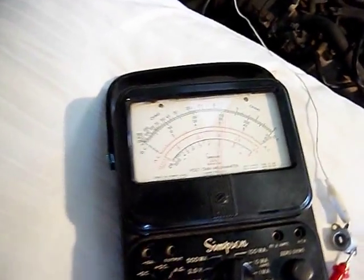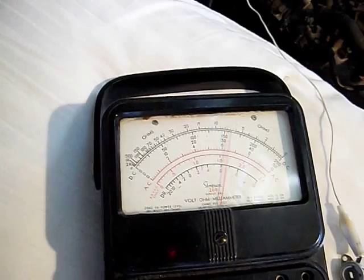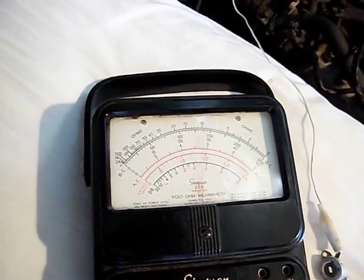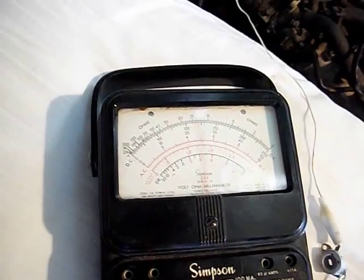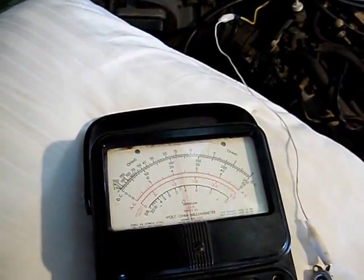I originally had my digital meter in there, but it was freaking out and I can see why. I don't know if this is something with the way the strip works and the gauge, or why it would be oscillating like that. Maybe it has something to do with the way the gauge is built. I don't know why it would do this under any other circumstance.